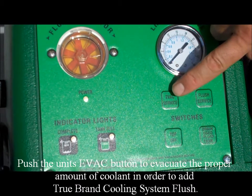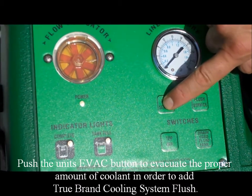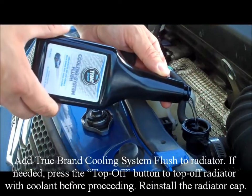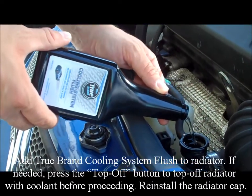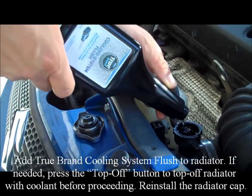Push the unit's evac button to evacuate the proper amount of coolant in order to add TrueBrand cooling system flush. Add TrueBrand cooling system flush to the radiator. If needed, press the top off button to top off the radiator with coolant before proceeding.